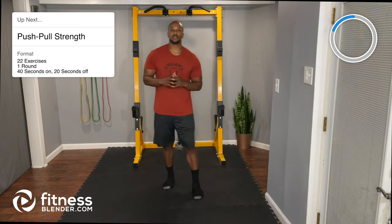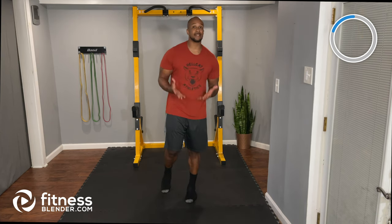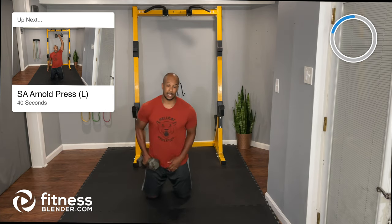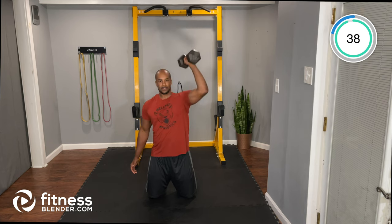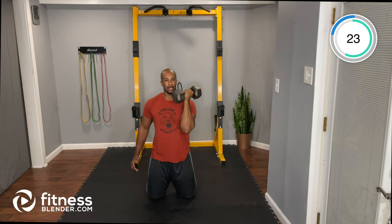All right team, let's get started with the push-pull circuit. Quick reminder: some exercises will be done overhead. You may see me take a knee since I'm six-foot-three with only eight-and-a-half-foot ceiling clearance — at home you're welcome to stay standing. Here we go: palms facing your face, turn and press overhead, then right back down. Tight core, pressing over the head. 40 seconds on, 20 seconds rest for each exercise.